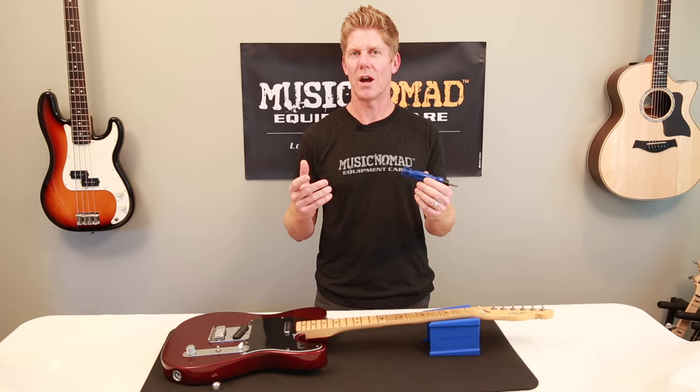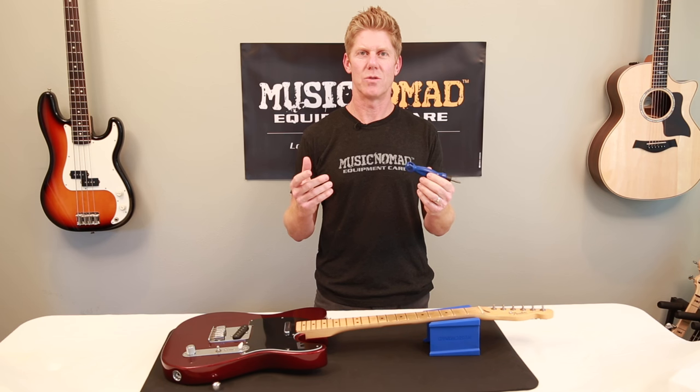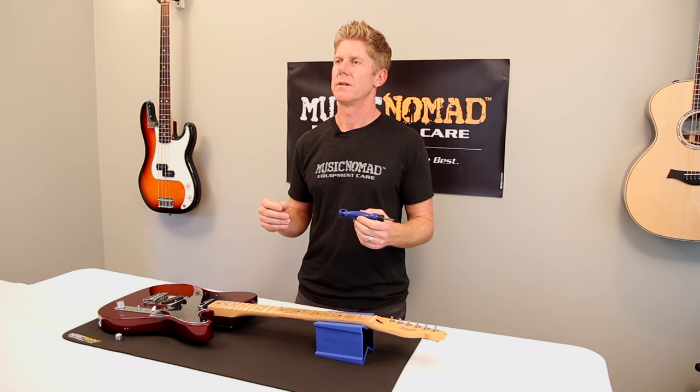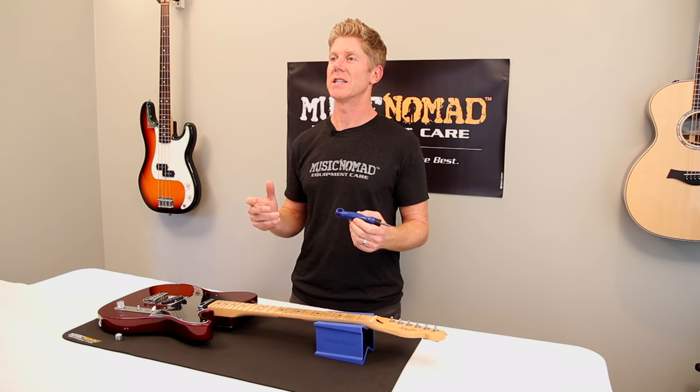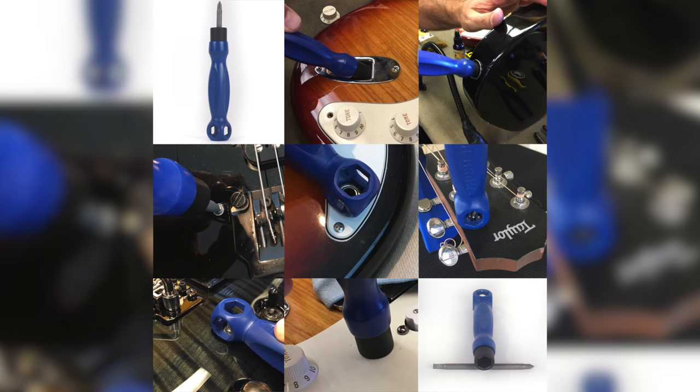Forget lugging around a bunch of screwdrivers, nut drivers, and hex wrenches when the Octopus 8-in-1 tool can do it all in one. Our innovative patent-pending design is perfect for tightening or loosening control pots, output jacks, tuning machine bushings, and any Phillips or flat blade screw.